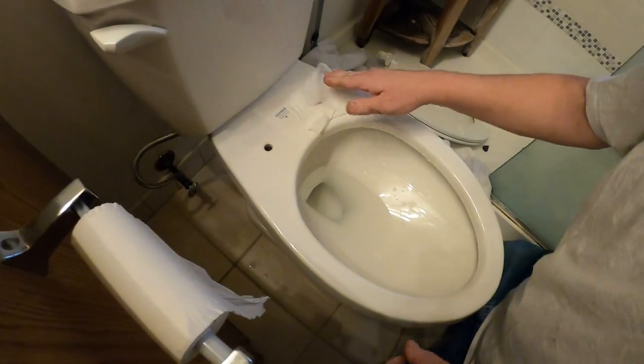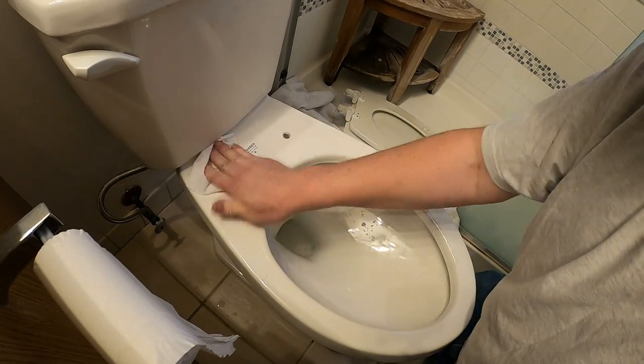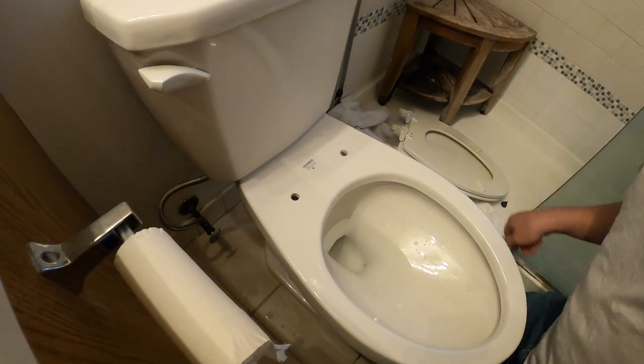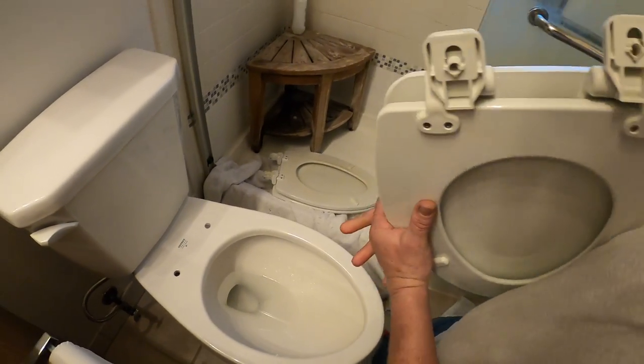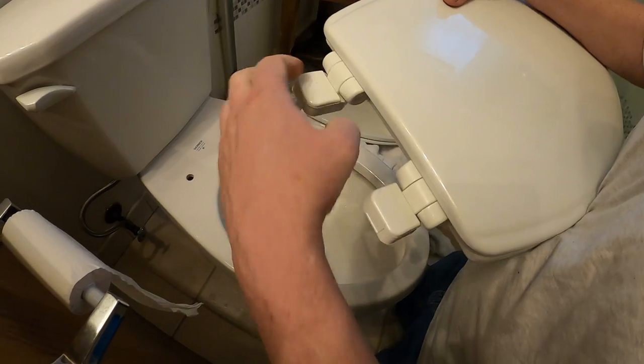Go ahead and get yourself some type of disinfectant wipe while you're here and you can get in here and clean this area really nice — in the holes — make that toilet shine.